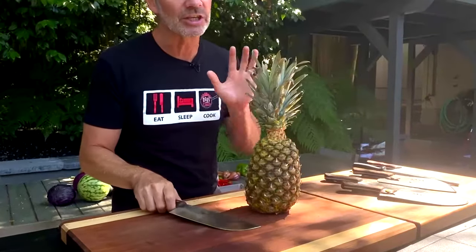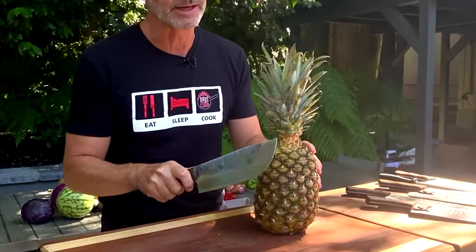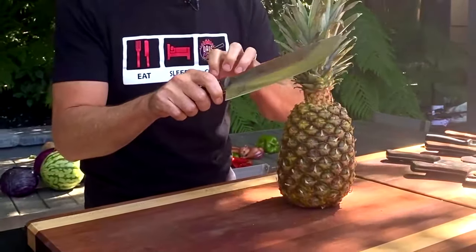Do you know how to cut down a pineapple? Pretty simple, pretty easy. The first thing you need though with a good pineapple is a really sharp knife. I love this ultimate chef knife that I've got here. It's all carbon steel, Serbian, hand-forged, very strong, very sharp, so you gotta be careful.